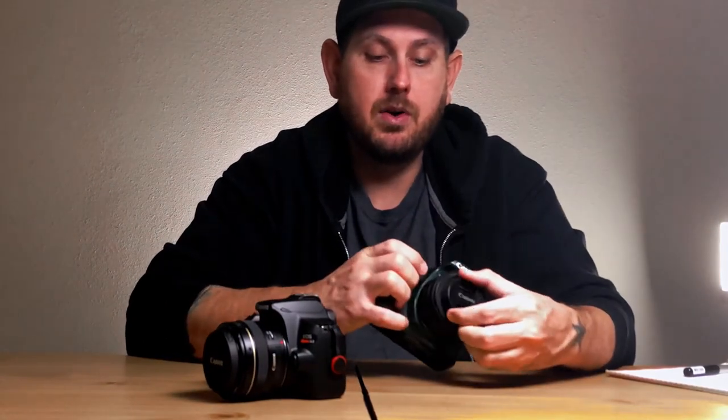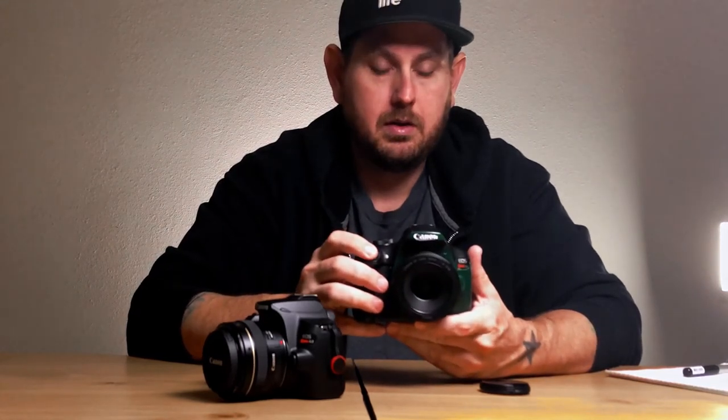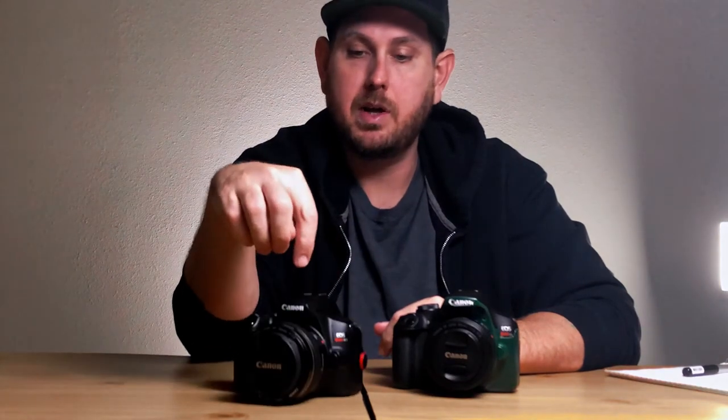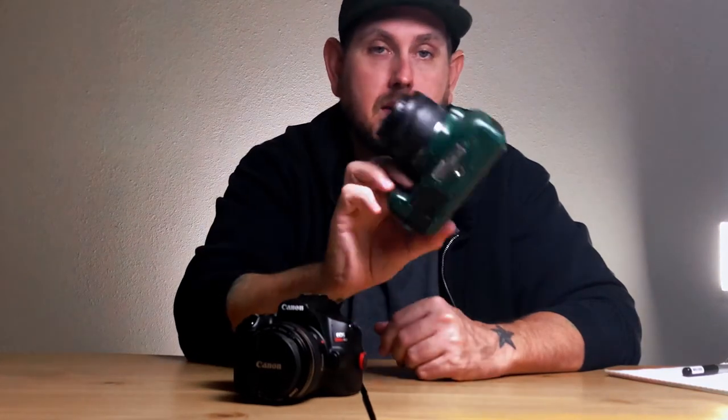The T7 has continuous autofocus in photos only — it does single-shot autofocus. As long as you have the autofocus on the lens, that will do it for you. The SL3 basically tracks your subject as you're shooting. Clear winner on autofocus goes to the SL3. The SL3 shoots 5 frames per second, which is not huge, but really good when you need it. The T7 is 3 frames a second.